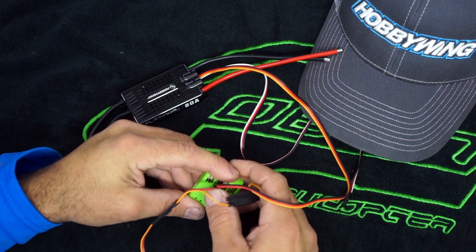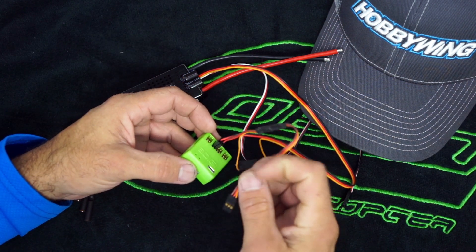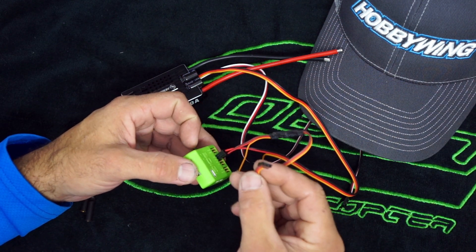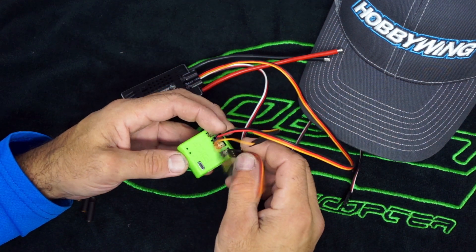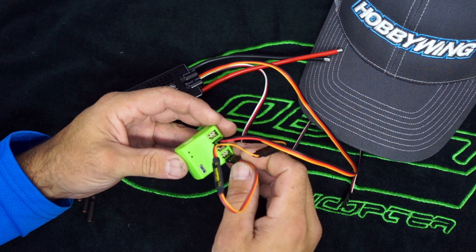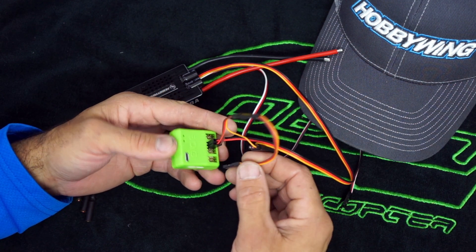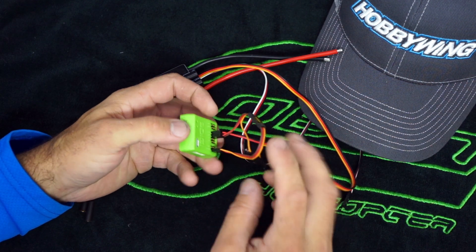This one just happens to be the 3GX because it's the only one I had sitting on the bench. And now we have our new output signal coming out of the opto cable that is - we'll just call it conditioned and clean - that the flybarless system will be happy with. And we can go ahead and plug that into the RPM.